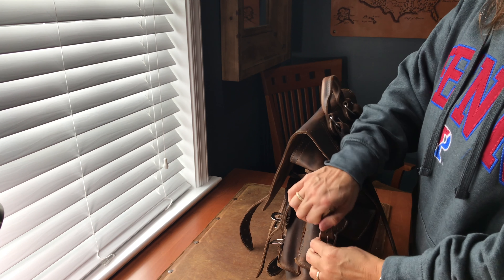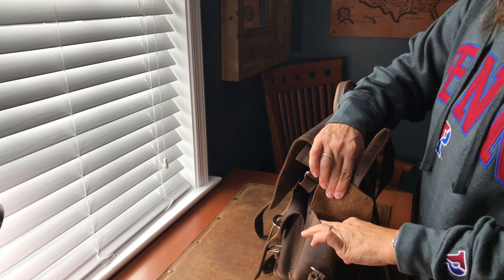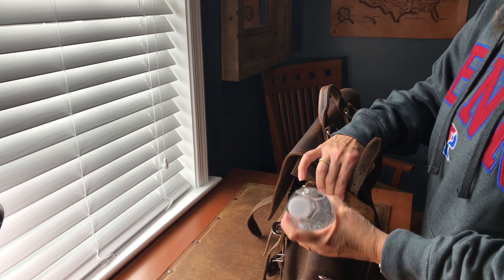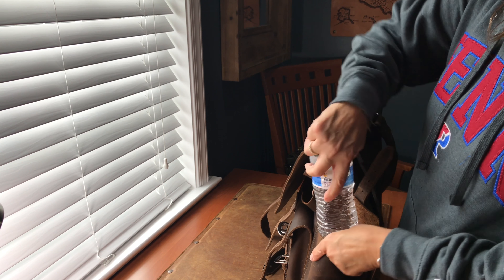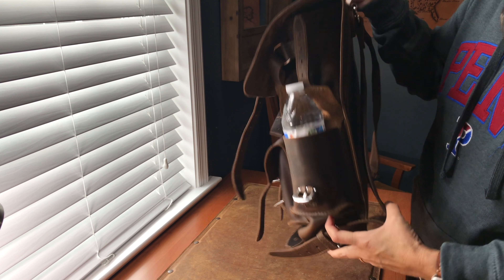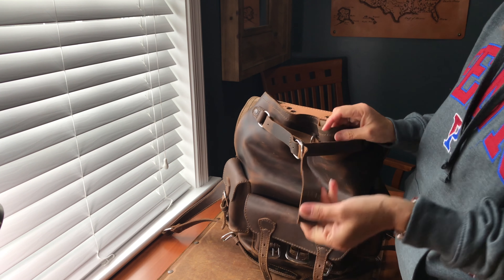Does a water bottle fit in the side pockets? I'm going to show you. This is a 16.9 ounce water bottle — it will fit!